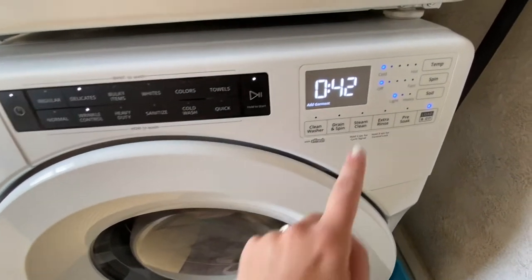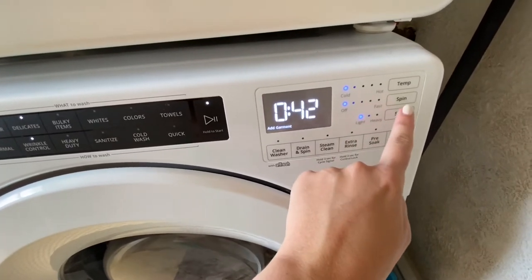I'm using a cold wash with no spin, but I'll turn the soil level up a little bit.